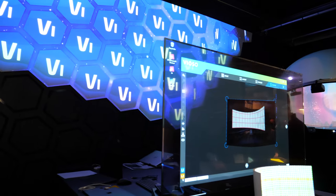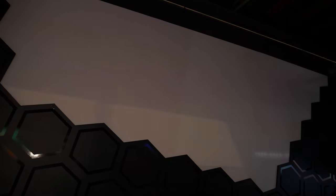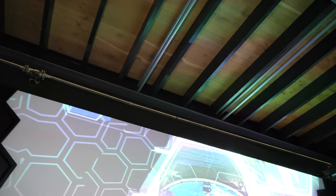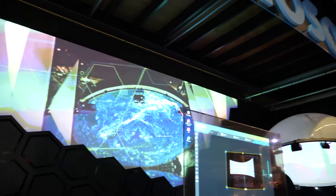On the back wall here we have a two-projector blend demonstration. We have two projectors up at the top, and using a camera we automatically warp and blend them together to create one seamless image. You can use any type of projector — any resolution, any technology, any brand.